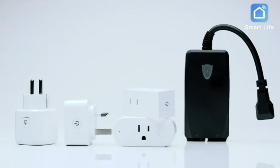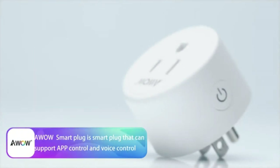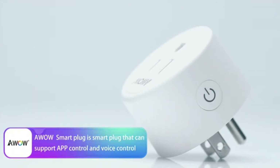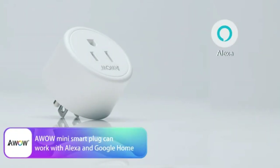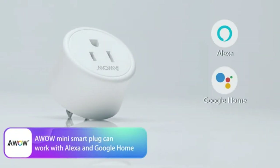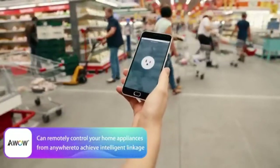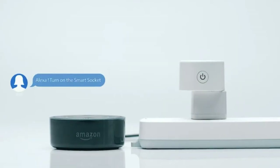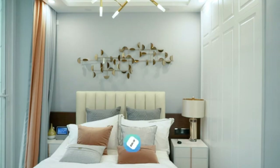Smart plug AWW mini smart socket, Wi-Fi outlet, 10A, compatible with Alexa, Google Home, and IFTTT — no hub required. Remote control your home appliances from anywhere; only supports 2.4 GHz network. Made in China. Remote control: even when you are not at home, you can control the power on/off via the Smart Life app, which can be freely downloaded from the App Store or Google Play.